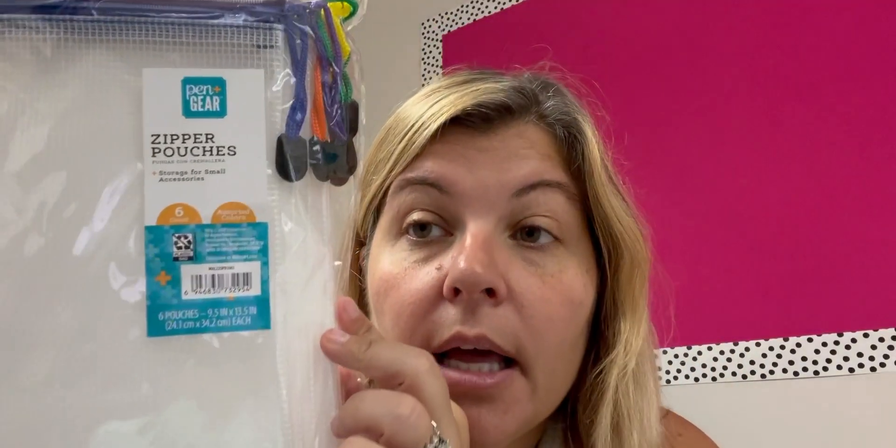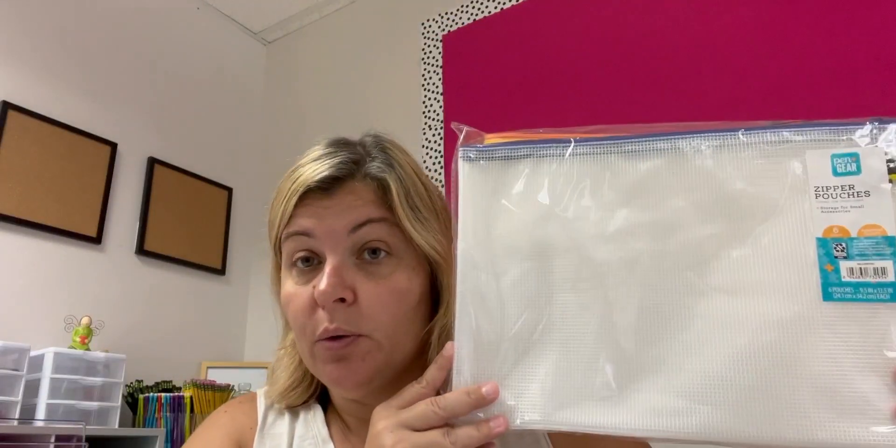Like I was saying, I went to Walmart. I had to go grocery shopping and stuff. But of course their back-to-school section was already out there for all to see. And I got these zipper pouches — they're six packs, I think they were like $5. So I got two of them.